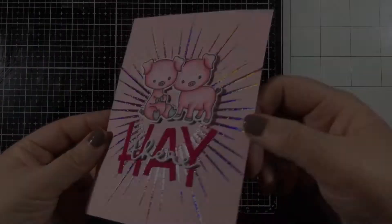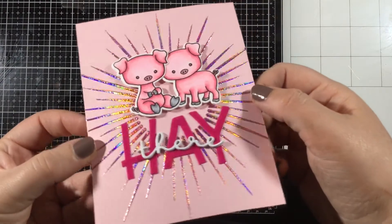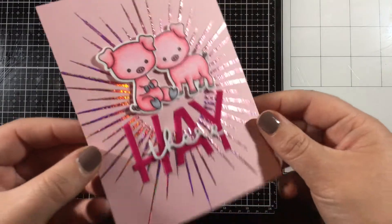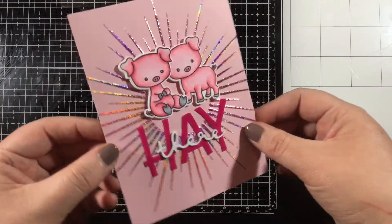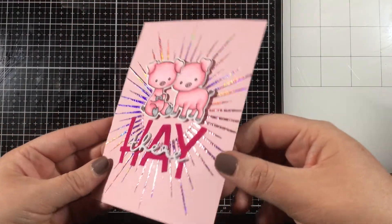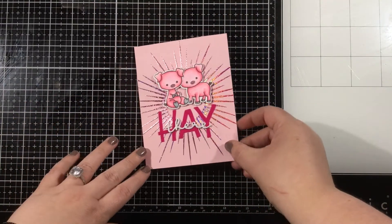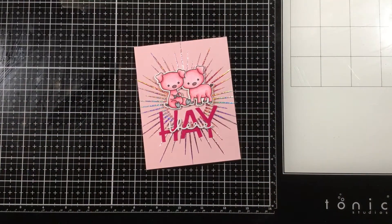I hope you like this monochromatic look with lots of different textures using ThermoWeb and Miss Ink Stamps products. Thanks for watching this video. You can visit the ThermoWeb blog as well as the Miss Ink blog all this week for more collaboration inspiration. Thank you all for watching — I will see you again soon. Bye!